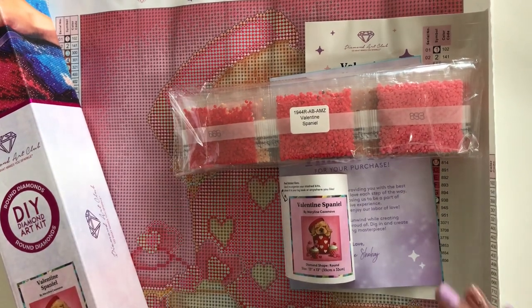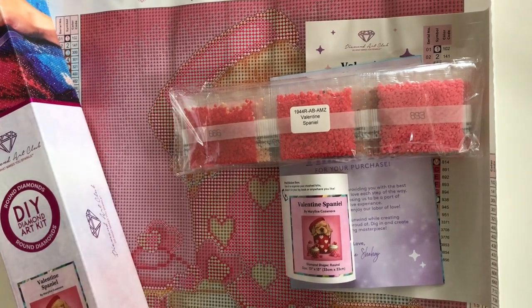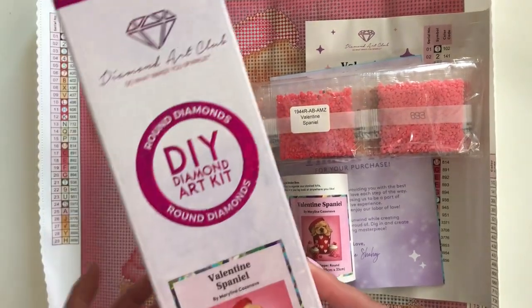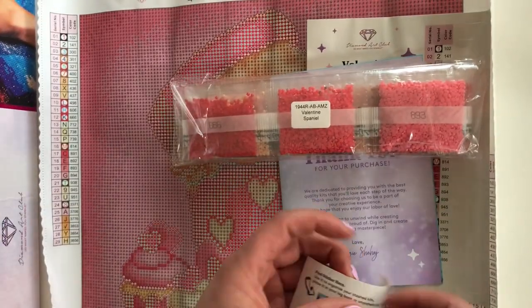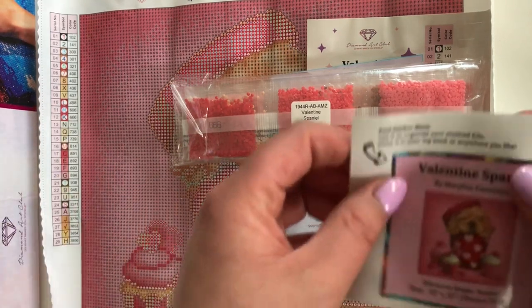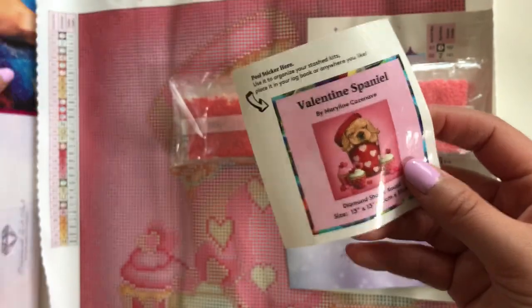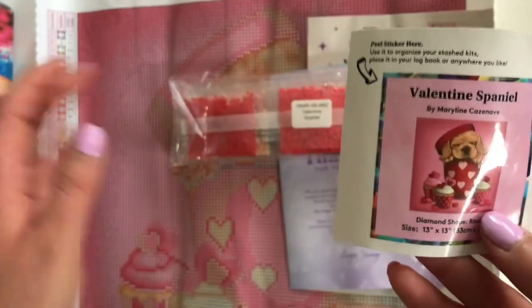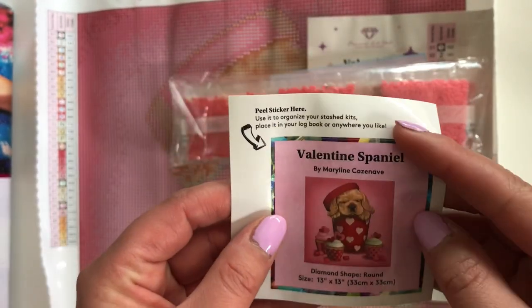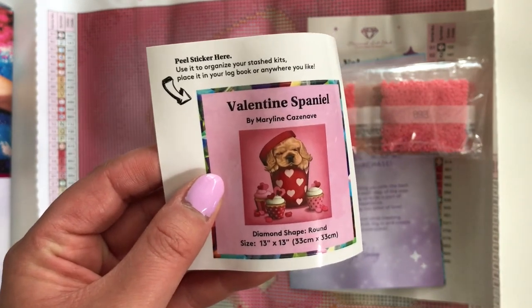Maybe one day I will actually film a proper unboxing with a tool kit — that is yet to be found out. In terms of the physical kit, everything came really nicely packaged in this wonderful box — super exciting. Besides the tool kit, you get a nice small sticker. A lot of people like to put this on the end of their boxes if they have a larger stash. For me, I save these stickers and put them into my diamond painting journal book.